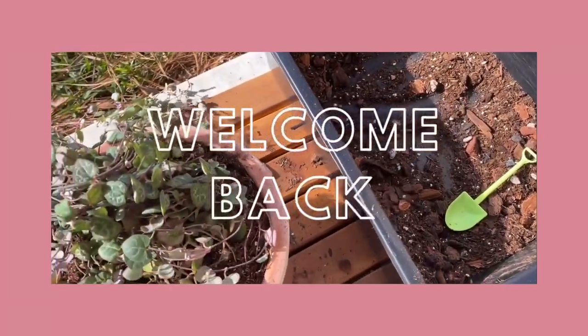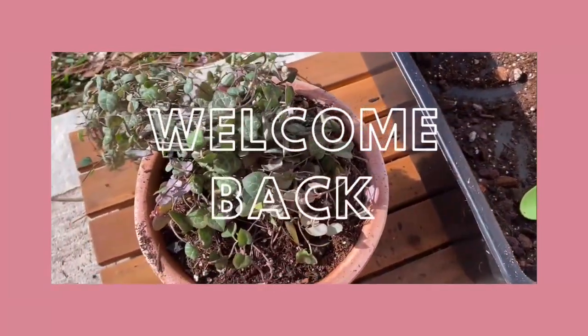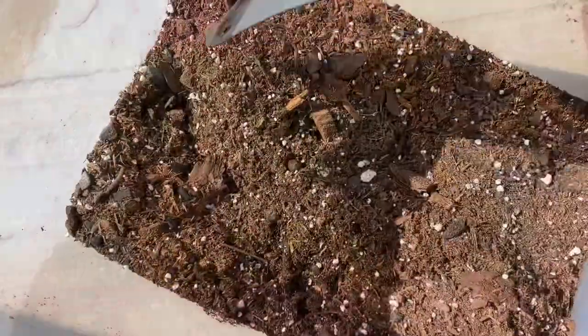Hey guys, welcome back to my channel. I'm Jackie and this is the Jackie and the Leafstock channel where we talk about houseplants.